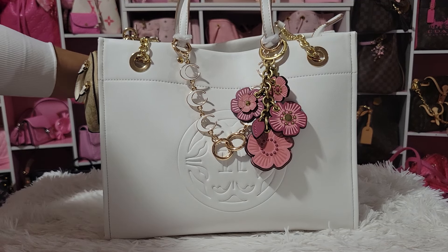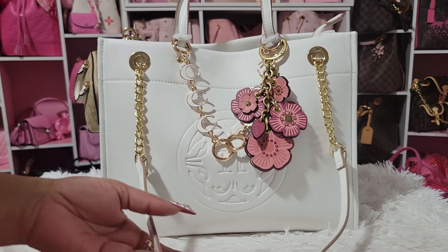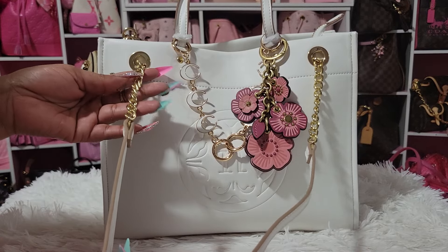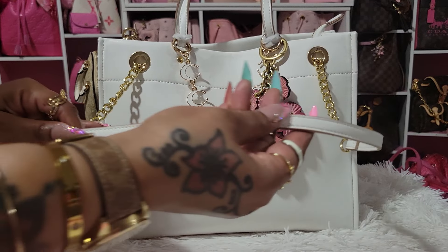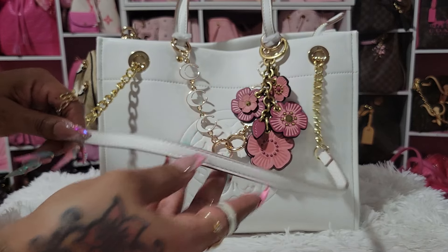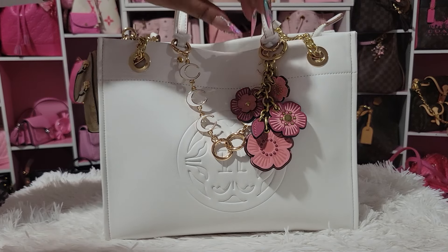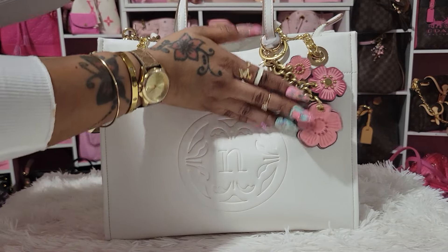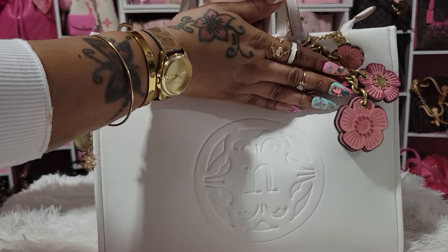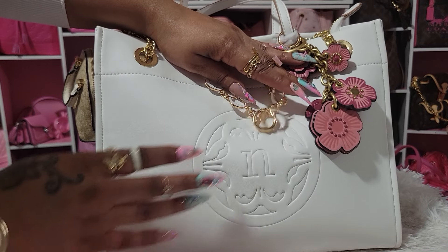It does have a top handle and also shoulder straps — these aren't removable, but they're not in my way at all. It has the gold chain up here, which I guess protects your shoulder, but I'm going to carry it by the top handle. It has the Nanette Lepore logo on the bag. It's really pretty.